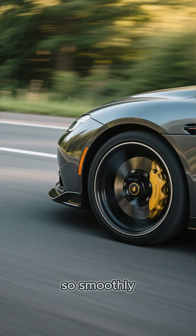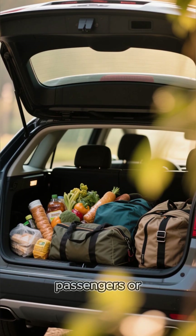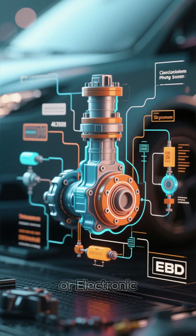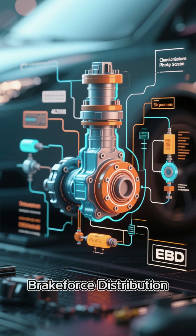Ever wondered how your car brakes so smoothly, even with a full load of passengers or a trunk full of groceries? Meet EBD, or Electronic Brake Force Distribution.